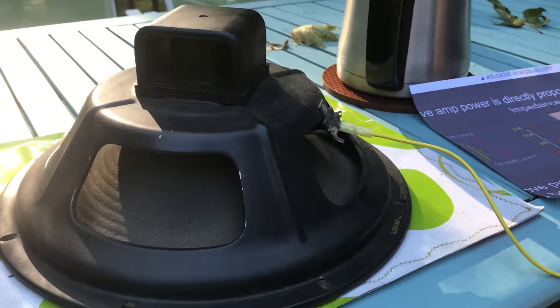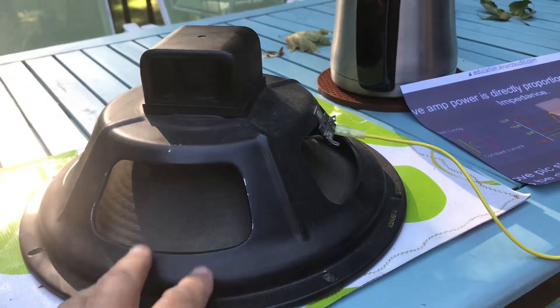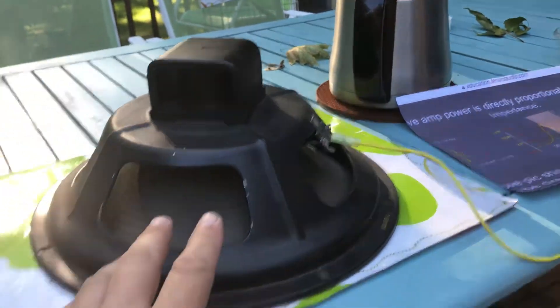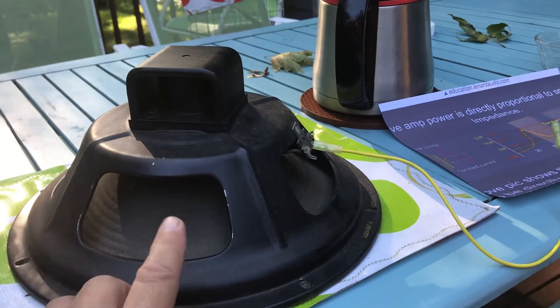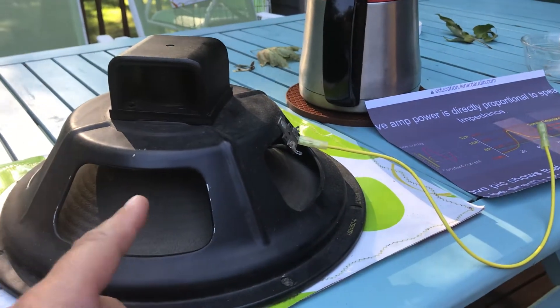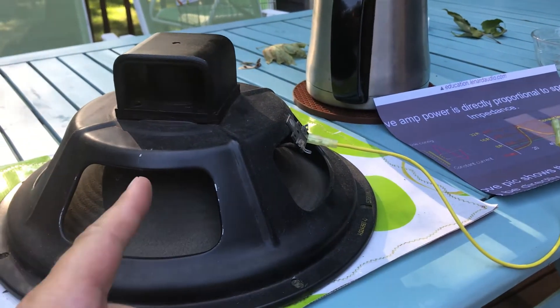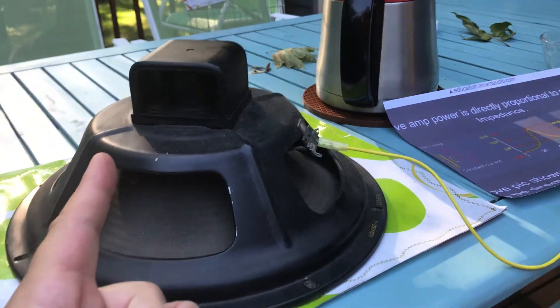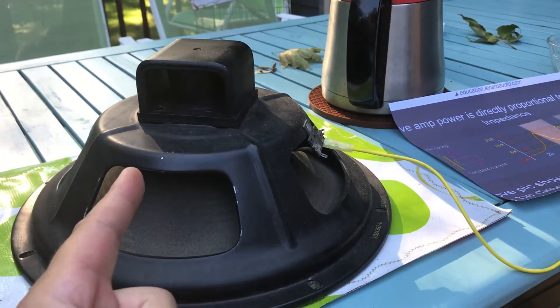Welcome to the Vox Pathfinder 15R channel. I haven't put any videos up lately, so I just want to put something quick out. For your consideration today is this old Heppner 12-inch alnico speaker. What I want to do is a short discussion and demonstration of the difference between under-damped and over-damped outputs in a tube amplifier.